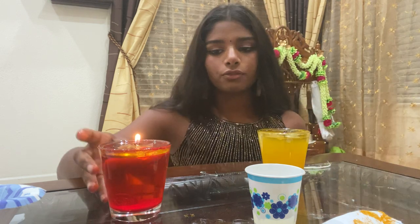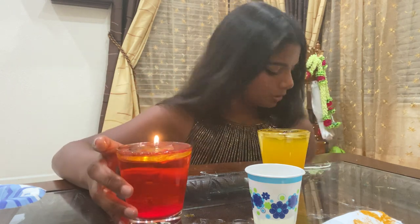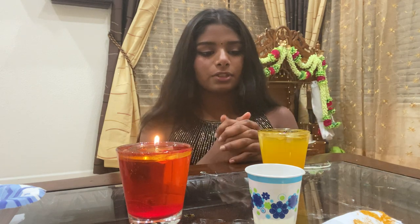Once you light it up, your final result should be this. And if you look overhead you're going to see all the sequins on top. That is it for today — thank you so much for watching and I will see you next time. Bye!